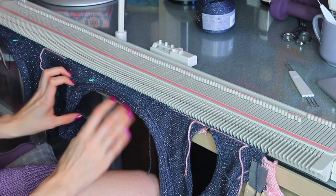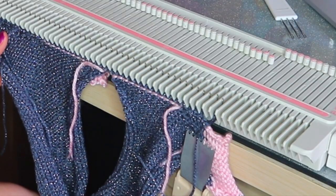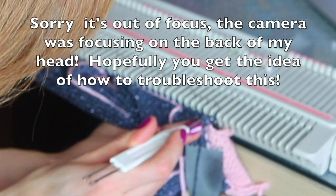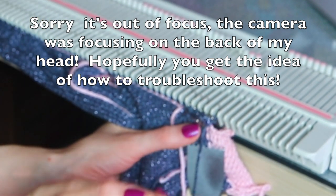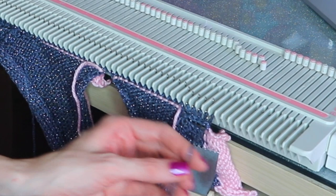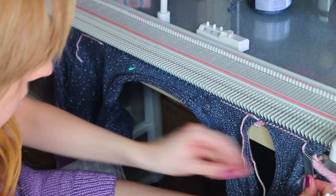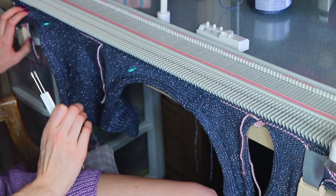On this first row a stitch can sometimes drop, so check it carefully and make sure all stitches got picked up. I actually had a dropped stitch at the very beginning — to fix it we just grab it, place it on the needle, take that yarn that should have been used to knit it, place it in the hook, and pull it through. Now we're ready to knit our second row — just check that everything looks good.